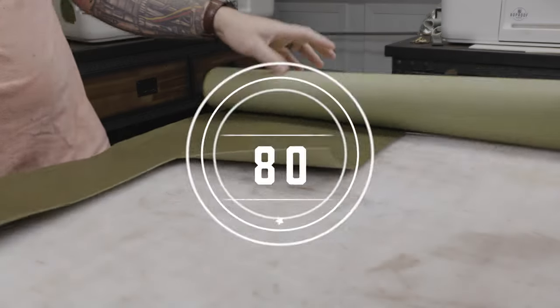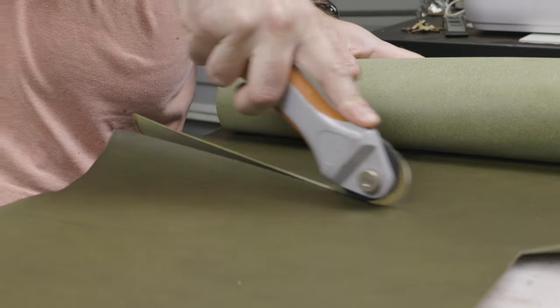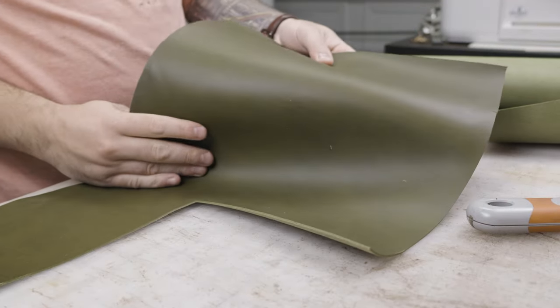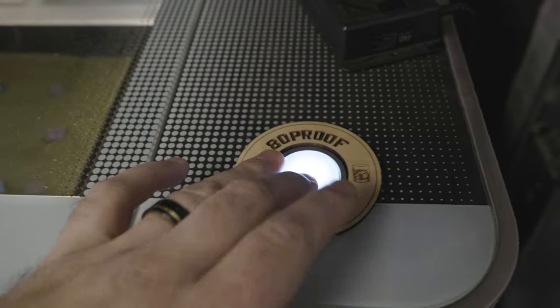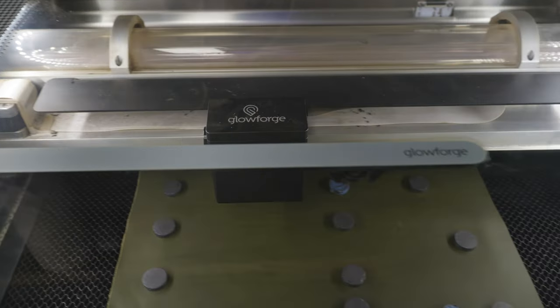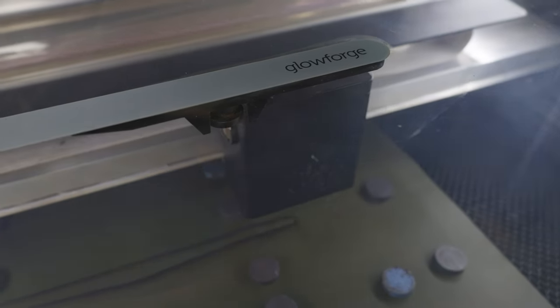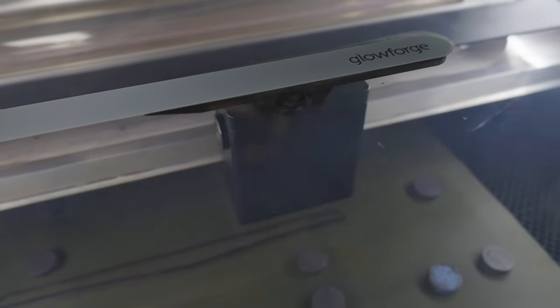Hey, what's going on guys? Adam here with 80 Proof Goods. This time around I'm making a wallet out of what I think is a beautiful color combination. This is olive green Minerva — it's a full grain Italian leather as always — and I'm pairing it up with citrus stitching. This is a customer design, and if you're not familiar with how the site works, you can design your own on my website. Link is in the description below, and you can pick your leather color and up to 14 different stitching colors.